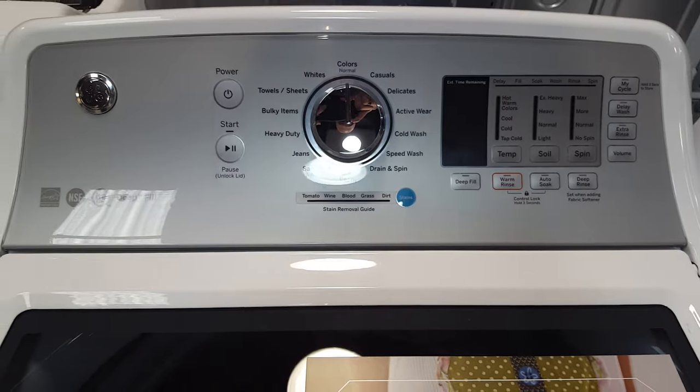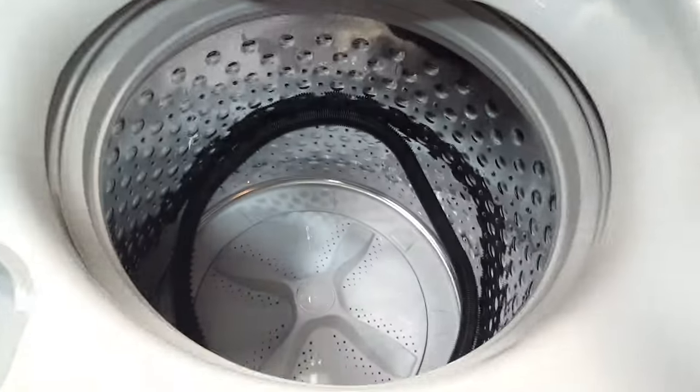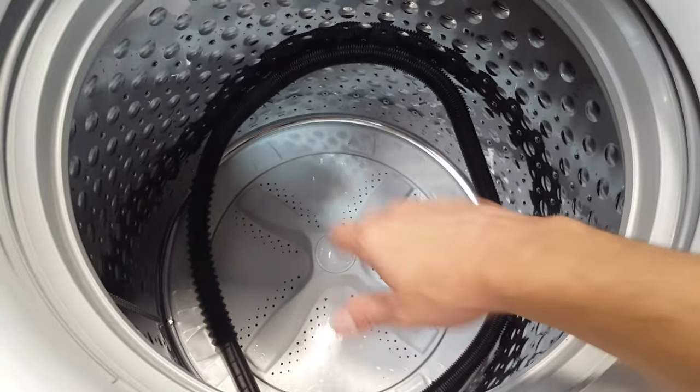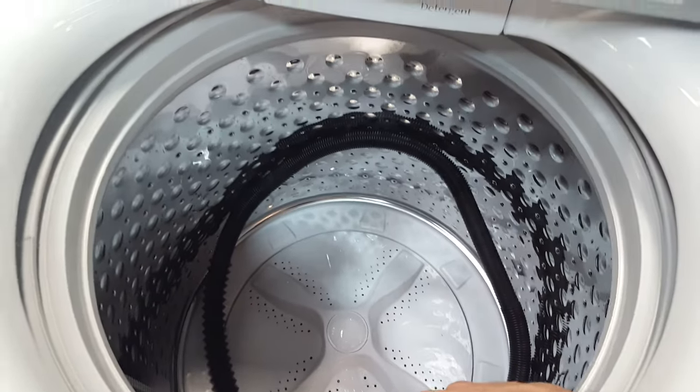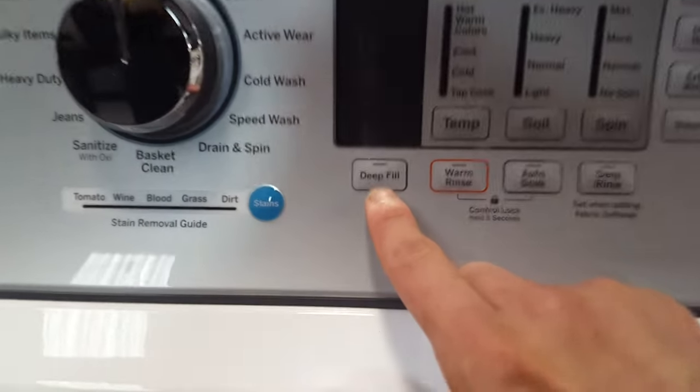Got a quick rundown on a GE high-efficiency non-agitator model. I typically am not a big fan of the non-agitator models, but as far as this one goes, this is my favorite, being that it's got a deep fill option.